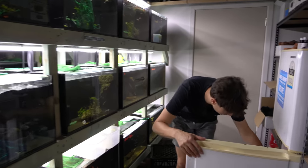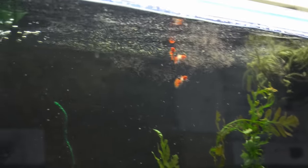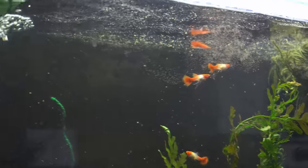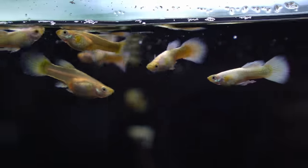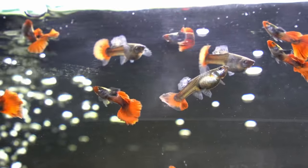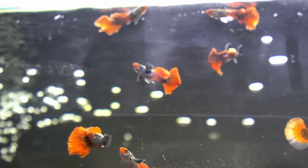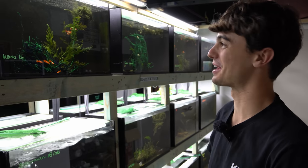The other food they're going to get is live baby brine shrimp. I hatch this out every day - it's just a tiny sea monkey that they'll eat. These guys enjoy a really high protein diet. The tanks are all set and I'll see you guys in a month when I'm refreshed with a tan, and we'll see how many guppies we have.